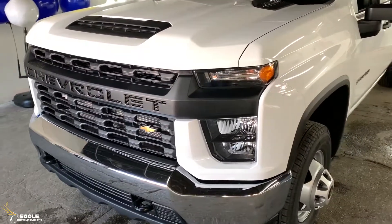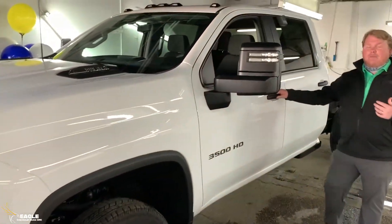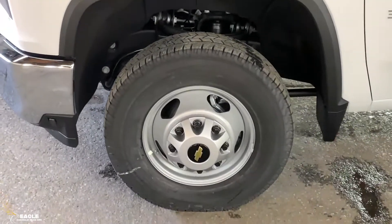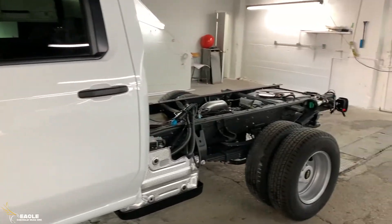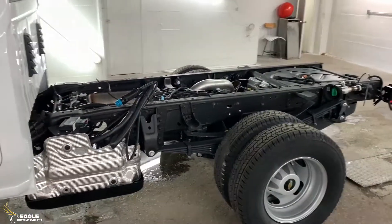It is a one-ton and it's a crew cab. That's a really big feature for hauling stuff that you might not want to get wet on your possible flatbed. As I said, it is a cab chassis, so it's perfect — you can put your own custom bed on it, like a flatbed or utility truck bed, anything you want.